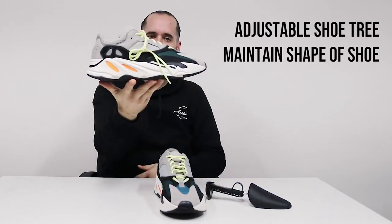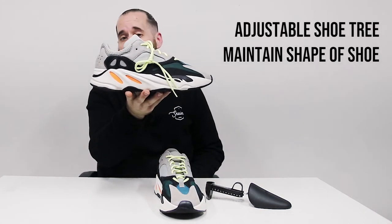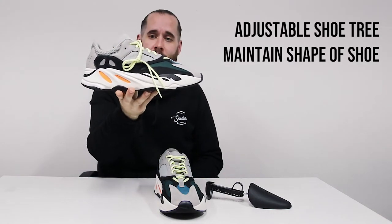As you can see, it gives a nice, beautiful shape. And as you can notice, it does not press up against the tongue like the spring-powered shoe trees, causing permanent, irreversible damage to your sneaker.